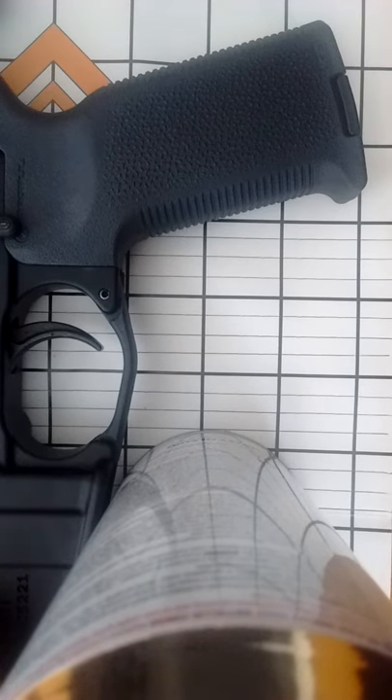Alright, this is the AGL quality mil-spec trigger. It's a little bit better than a mil-spec. I think right now I'm running about 5 pounds on this with JM springs on it.